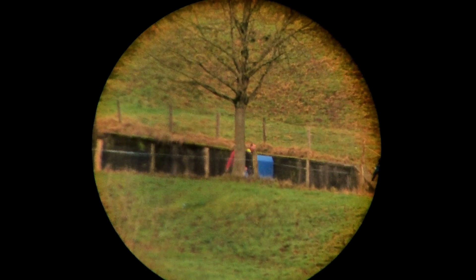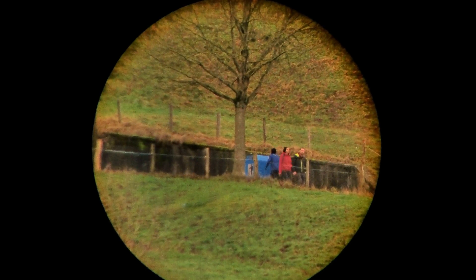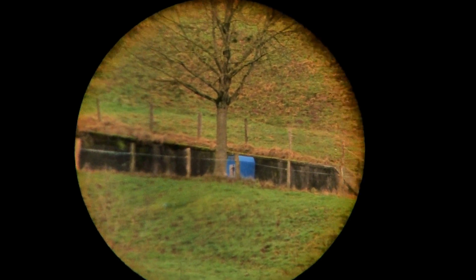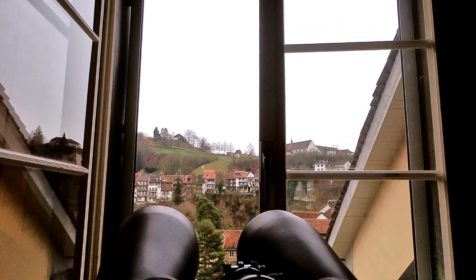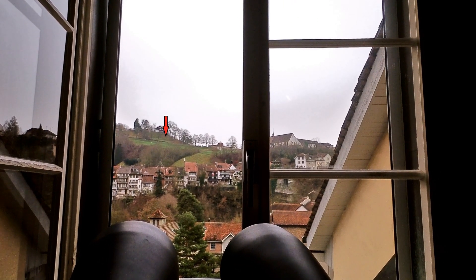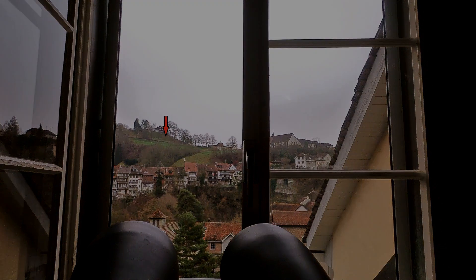Clearly the faces are not distinguishable with the camera, but with the naked eye it's quite fine. The exact location is somewhere around here.